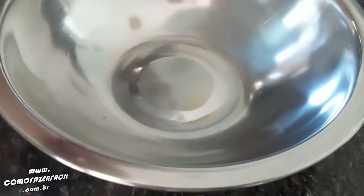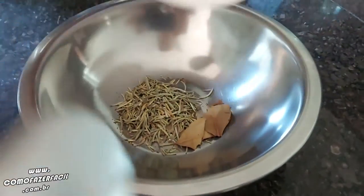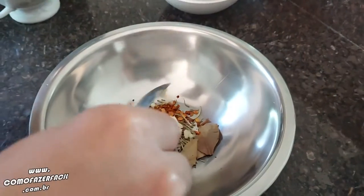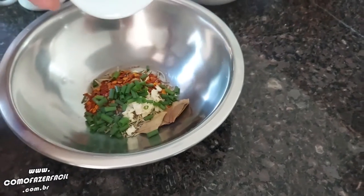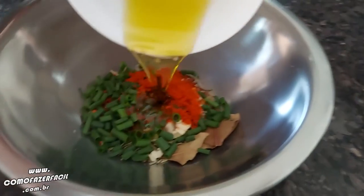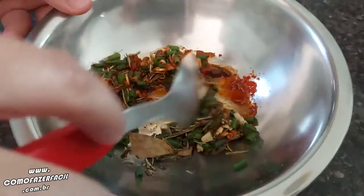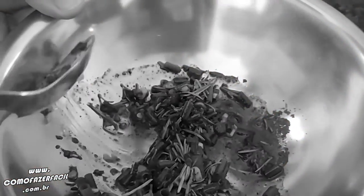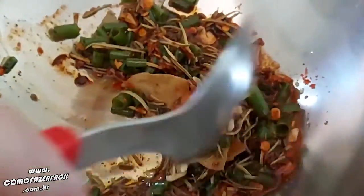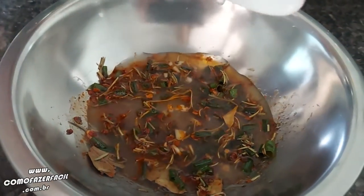Now to make the sauce, we're going to put all the ingredients in a bowl: oregano, rosemary, bay leaf, pepper, wine, onion — look how beautiful it is! And now the liquids: the oil. Then I put vinegar and the lemon juice. Mix well so all the ingredients are well incorporated.